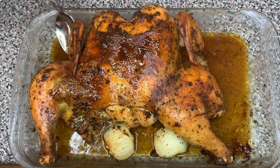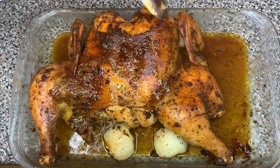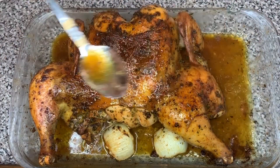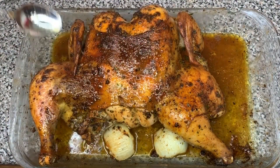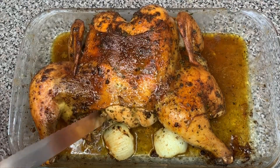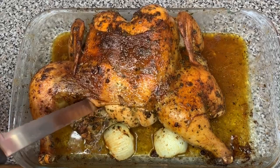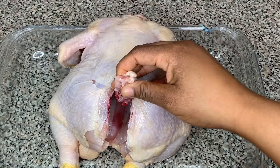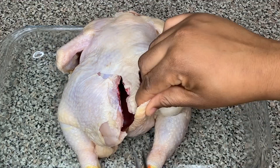Today I'm showing you how to make spatchcock chicken that's perfectly seasoned, so juicy and full of flavor. Spatchcock basically means you're taking out the backbone of the chicken and splitting it in half, so that it's much easier to cook.